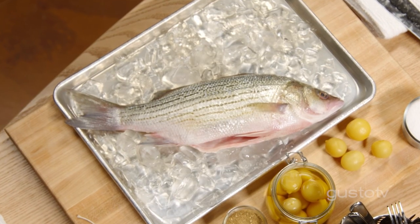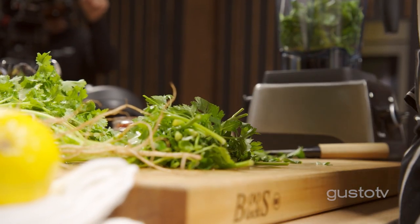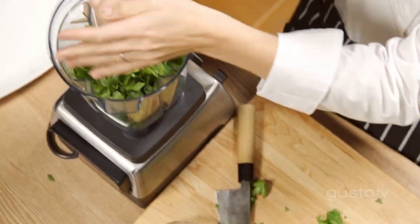A real easy, delicious, and beautiful way to prepare bass is whole and roasted, and I'm going to show you how I do it. All fish deserves a sauce, and I'm feeling some North African flavors with my fish today. I'm going to do a chermoula.